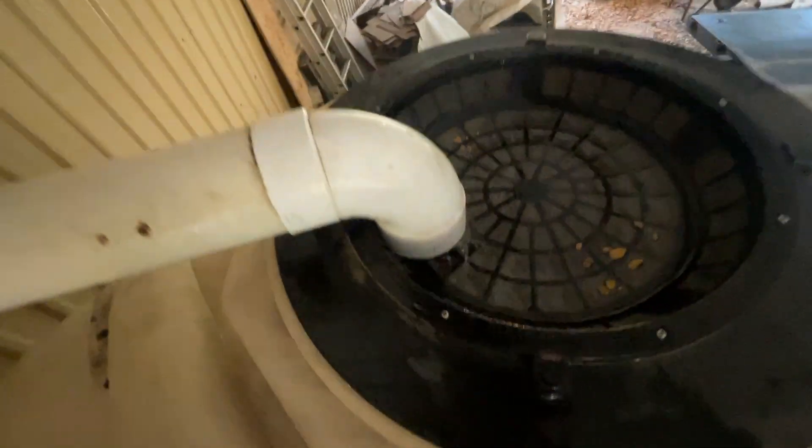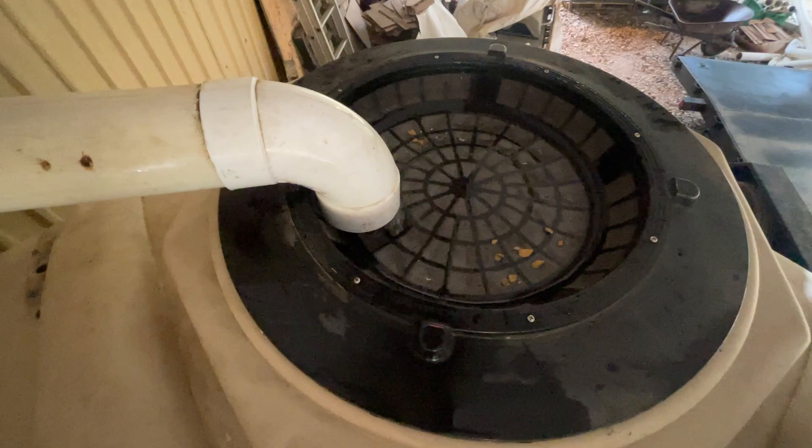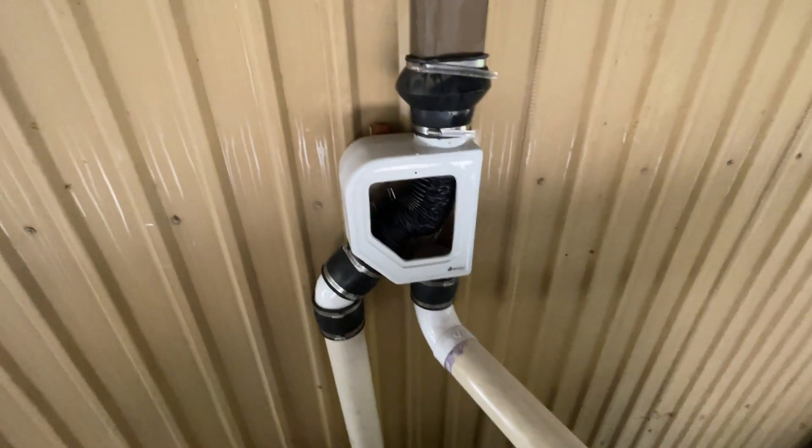The clean water is coming into the filter basket which is on top of the tank — an additional filter. The water makes its way over and in, so we'll put the cover back on.